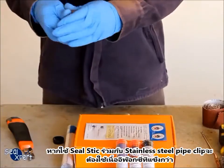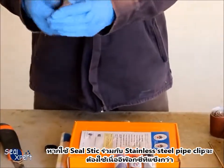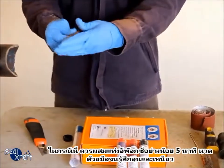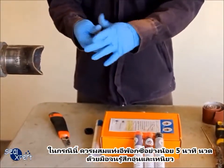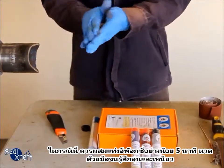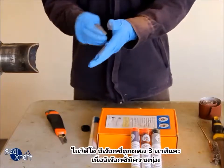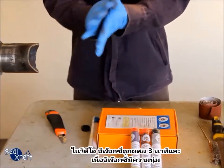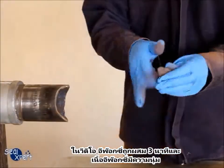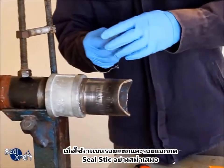If the seal stick is to be used together with a stainless steel pipe clip, you will need a harder texture. In such cases, you should mix the epoxy stick for at least five minutes until it feels warm and there is some toughness to continue kneading by hand. In this video, the epoxy stick is mixed for three minutes and the texture is soft.